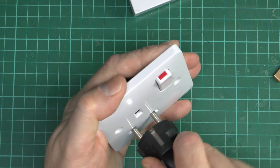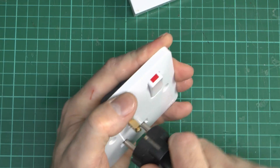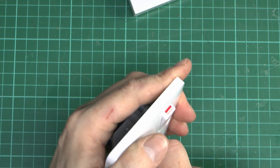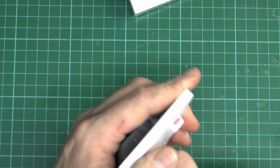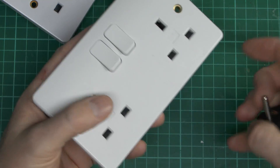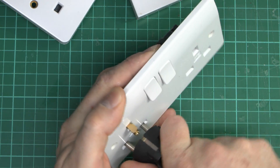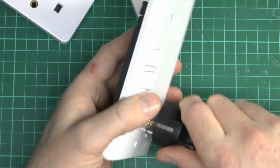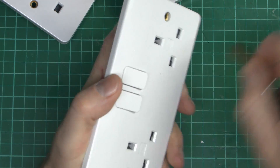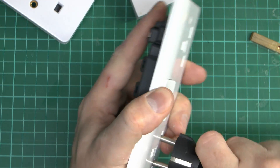The Hager socket won't accept the European plug even if you put the earth pin in first — it's the same deal as with the older MK. It doesn't particularly work; the shutters seem to jam. And with the new MK, even with the earth pin in, you can kind of force it very slightly, but a huge amount of force is required — so not something that's going to happen. Without the earth pin in place, you can't get anywhere at all.